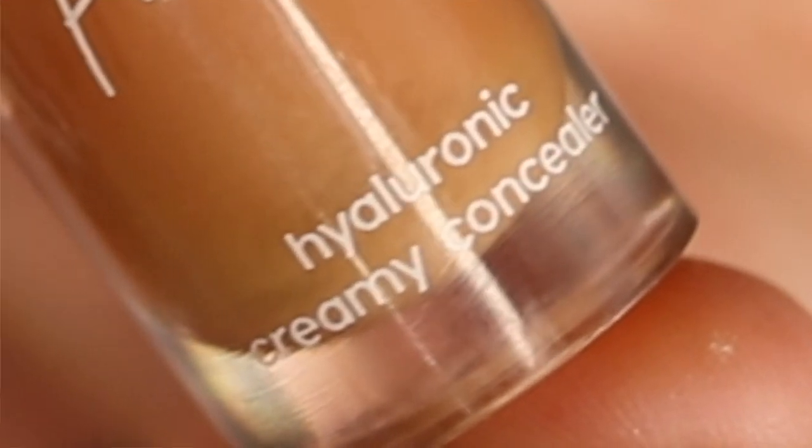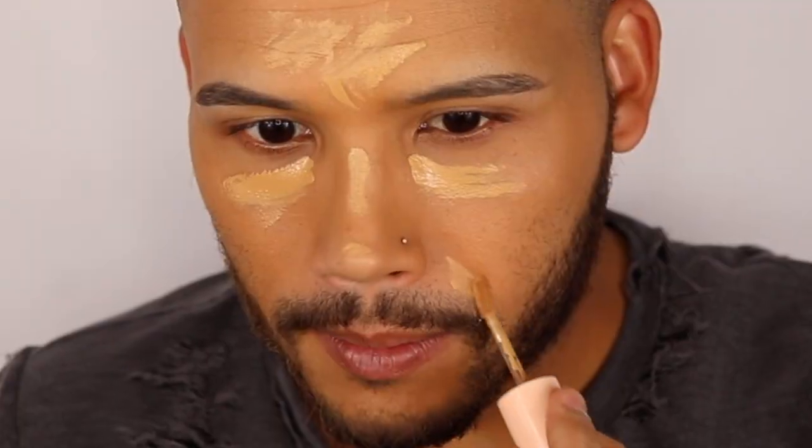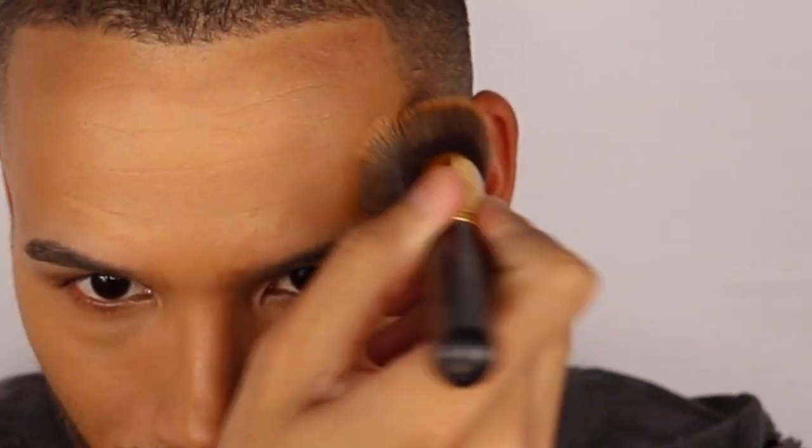Next I'm gonna go in with the Color Pop Pretty Fresh Hyaluronic Creamy Concealer — I'm gonna try to take as much as possible. Not bad, not bad. Perfect.